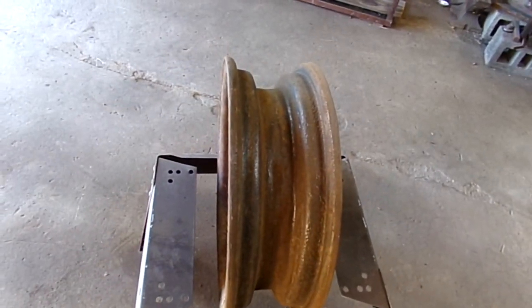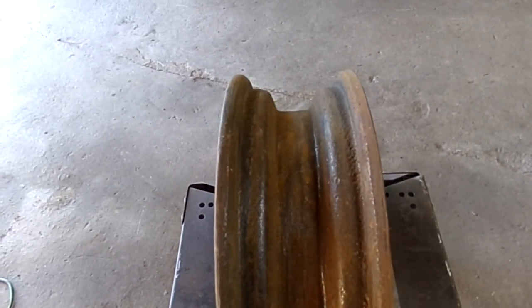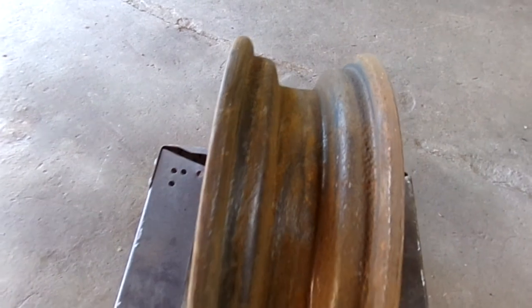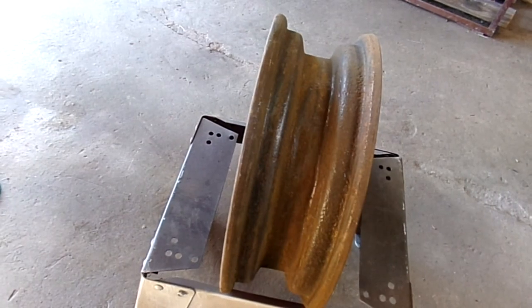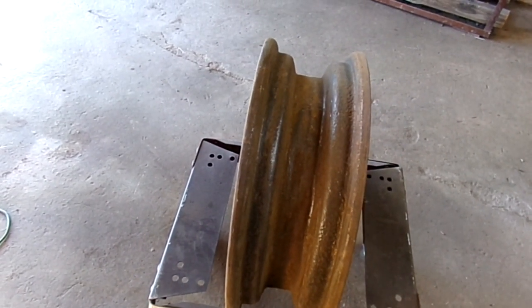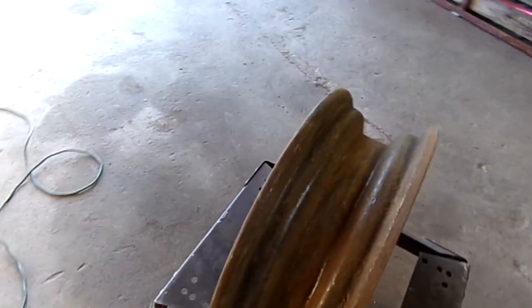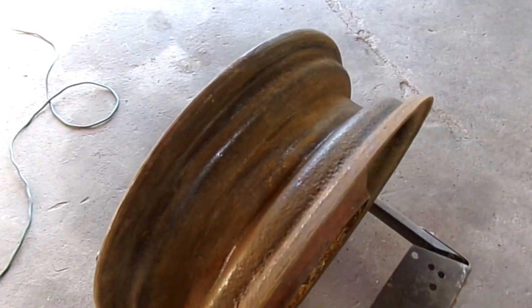Well, that went better than expected for the first trial anyway. The woven wire brush got a lot of it off. There are some places that are severely pitted, but that doesn't present a problem with a tube-style tire as long as you don't have any sharp corners or edges. As long as it's smooth, that's the main thing. You always want to be careful when working with a wire brush and grinder — keep a good hand hold on the grinder because they can get away from you quick.